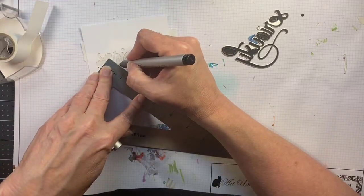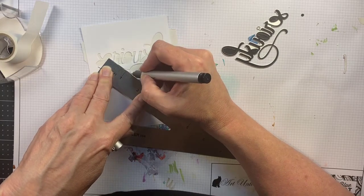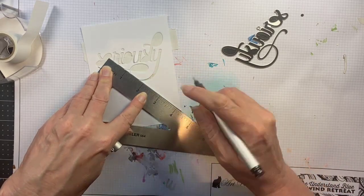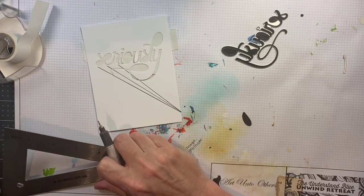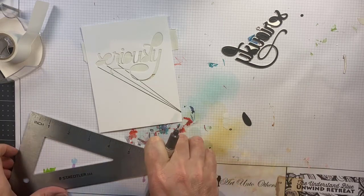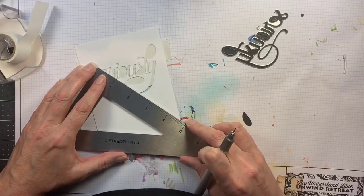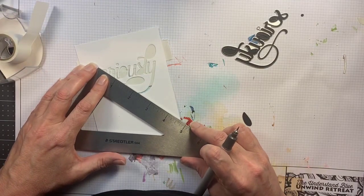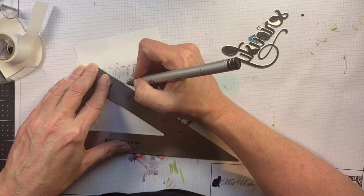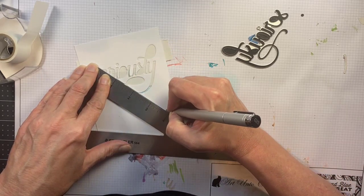I think it's such a fun look. Now when you have a die like this that has some delicate parts left when you die cut the opening for the word, I put a piece of post-it tape behind the opening of the die just to keep those things stuck down while I was drawing my lines. This is a cork-backed triangle — I like this because the cork grips the surface of my card and it doesn't move when I'm drawing the line. If your ruler slipped halfway through you would have to start all over again, so I really like this particular ruler.